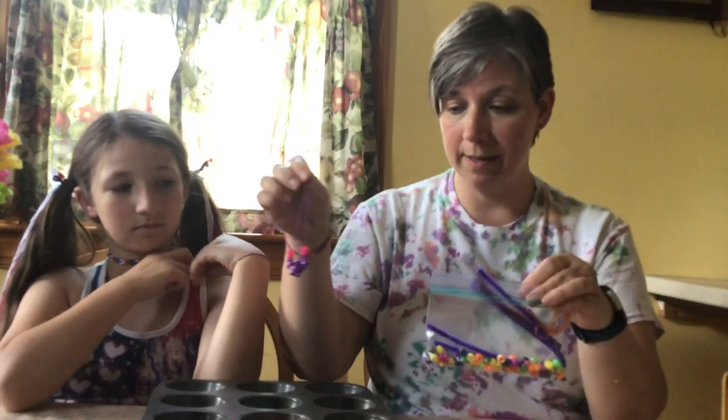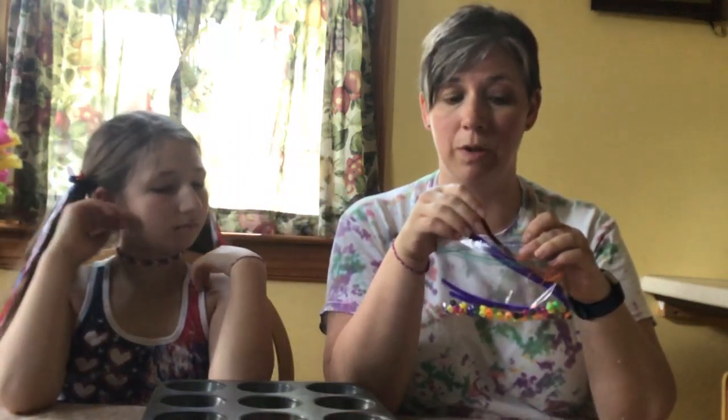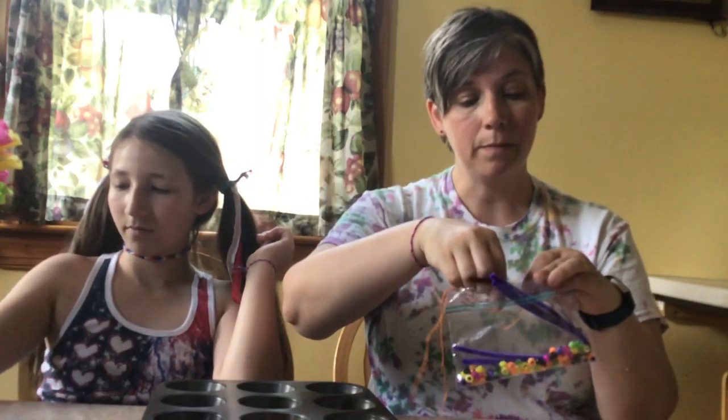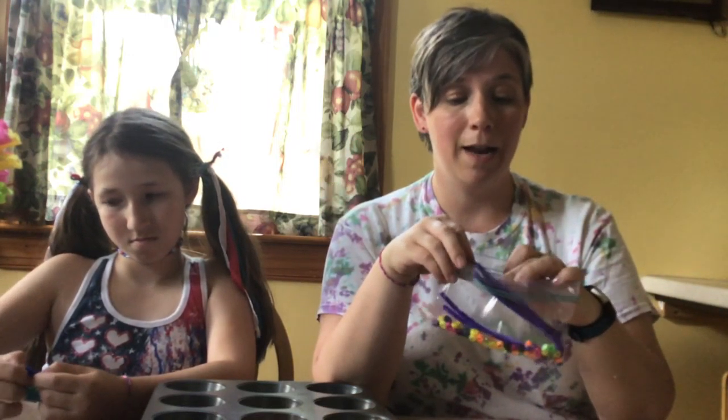You'll notice that some of the beads in your bag are smaller than others, so I wouldn't recommend using those on your pipe cleaners because I don't think you're going to be able to push them on, but they will certainly fit on the thread that's in there. So as I'm working on the butterfly and showing you how that's done, Rebecca is just going to take some of the beads and string them on a necklace to show you how that looks as well.